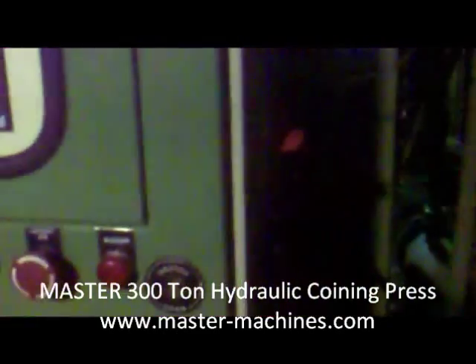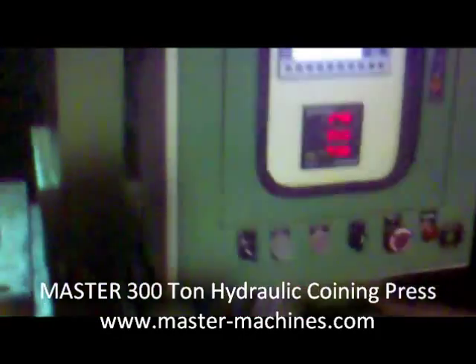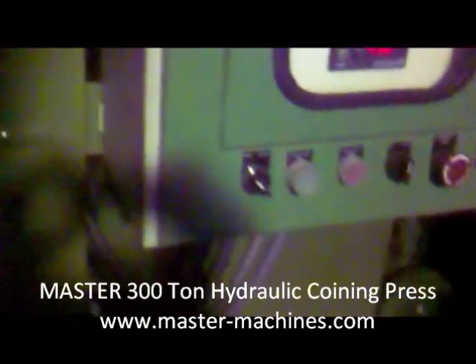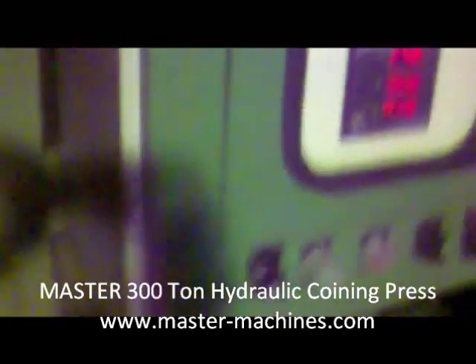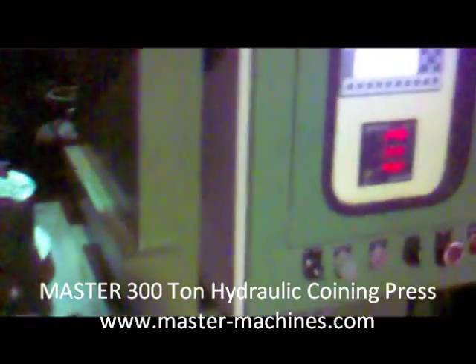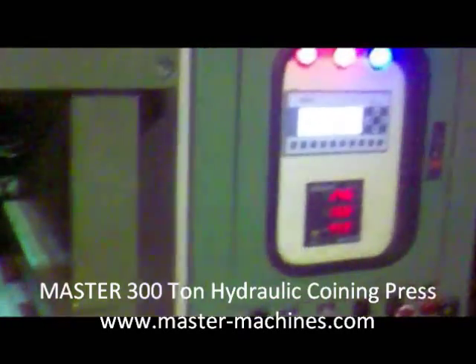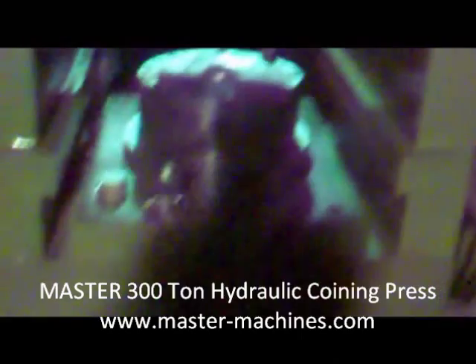The power comes on and the display is on. The machine is right now set on manual mode. The motor has been started.